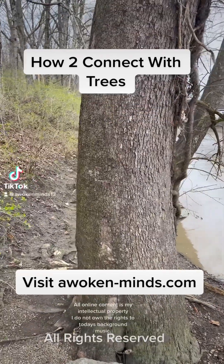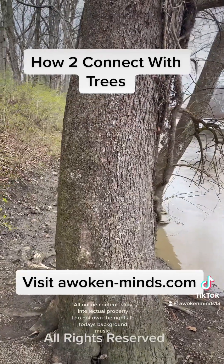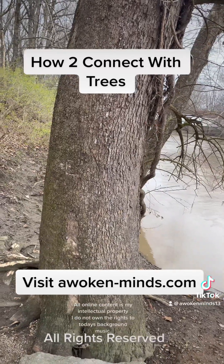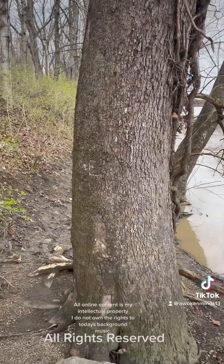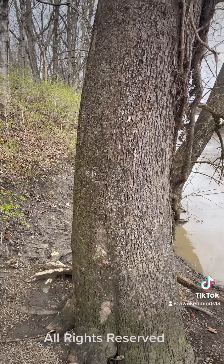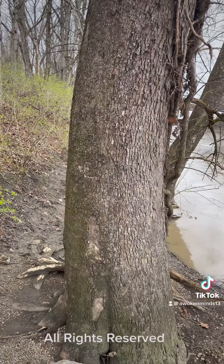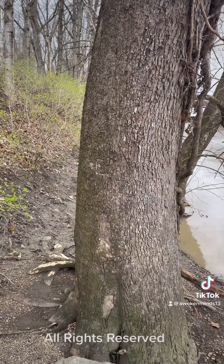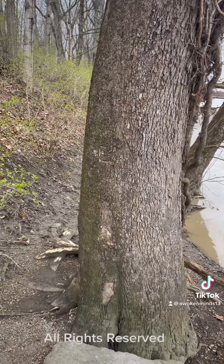13 love, 13 wisdom, 13 knowledge, 13 respect. So this video right here is to show y'all how to connect with nature, particularly how to connect with this tree. These are structures that have been given to me — you may have your own structure, your own way of doing things. I'm a nature man. So, 13 to nature.